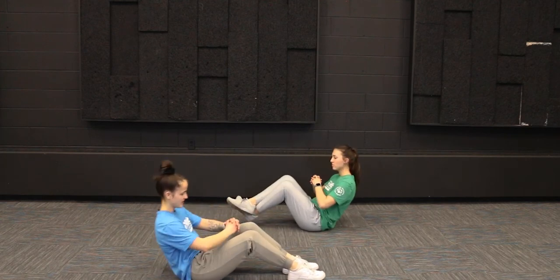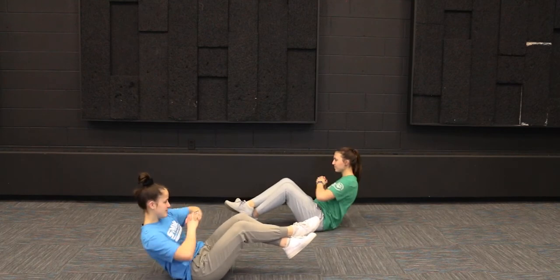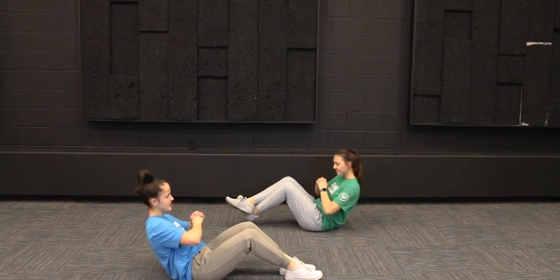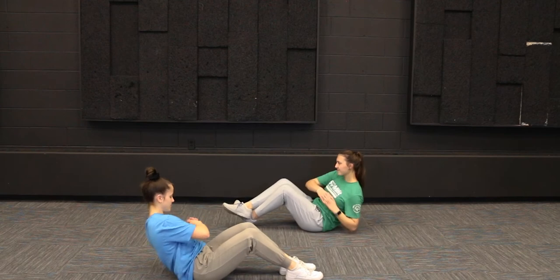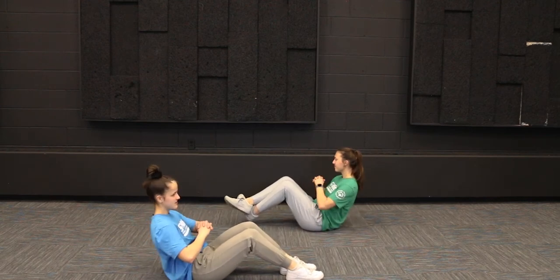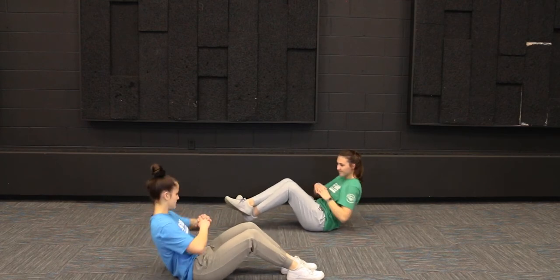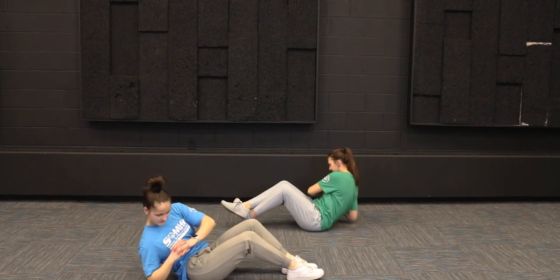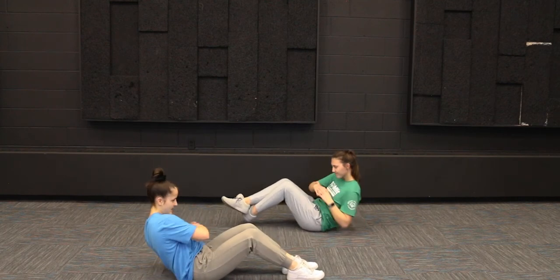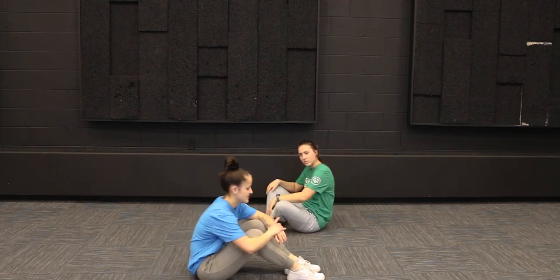Let's get into our cherry pickers. One, two, three, four, five, six, seven, eight, nine, and ten. Great job, you guys.